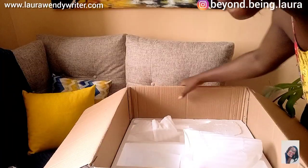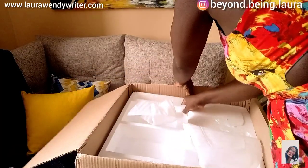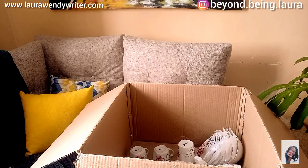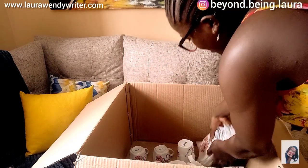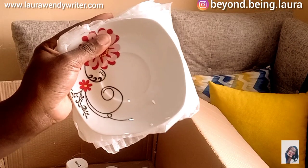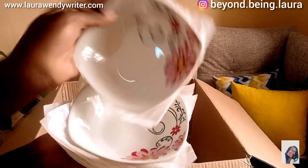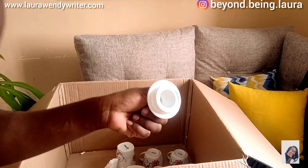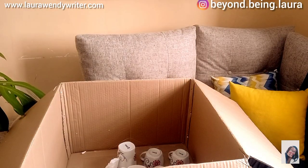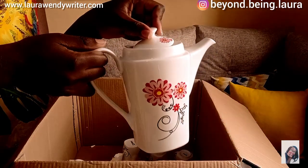Okay guys, I had even finished filming this video and then I realized we still have some things here. We have these ones — oh, they're so cute! And you also have these ones; I think these ones are for soup or salad, so cute. And then there's this lid which I've been looking for — but it doesn't fit here.